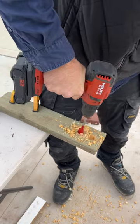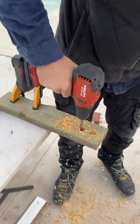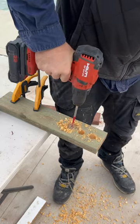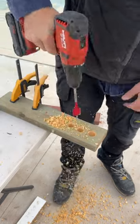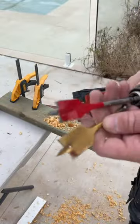Now we're going to swap over to the Diablo. I did push at the start and it flew through. This is a self-feeding one. So this time, no pushing — it actually wants to pull the drill in. It should do all the work. And as you can see, a big difference.